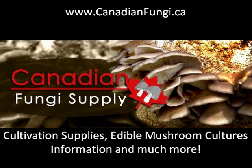So there you have it. Screw it back down and you're ready to start working with grain. Thank you for watching and be sure to check out our website at www.CanadianFungi.ca. We'll see you next time.